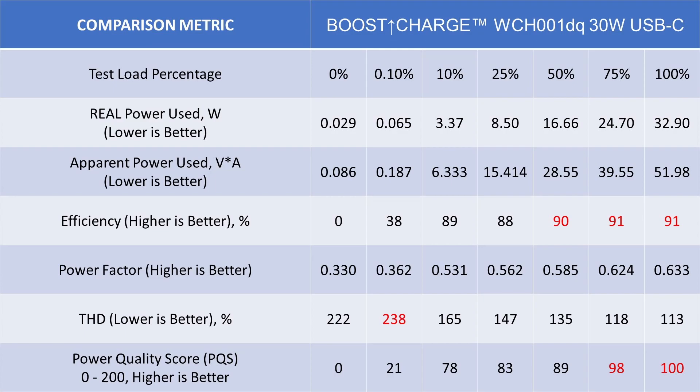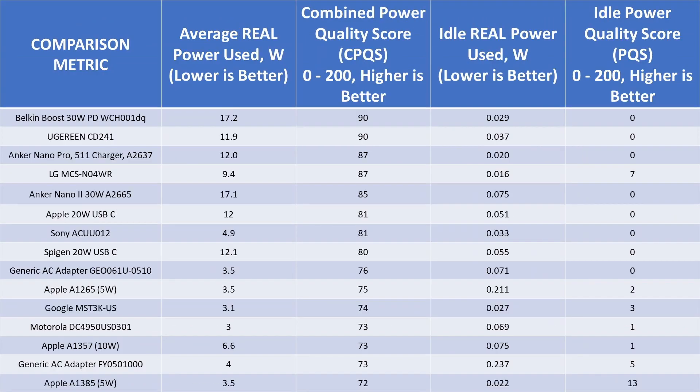The idle score is effectively zero because of that very high THD. It does have low idle power consumption, but the power quality is just not very good at that very low load. Compared with the other adapters, it's tied for top dog — this is a 30 watt adapter right up there with the best.